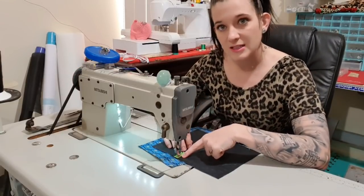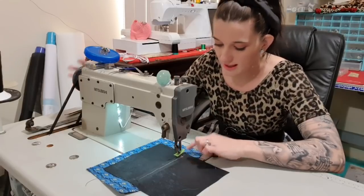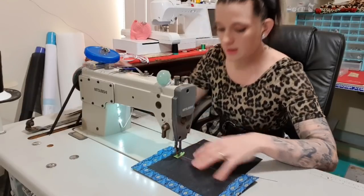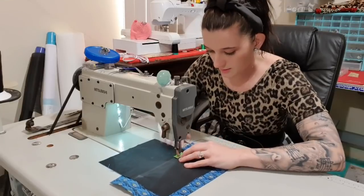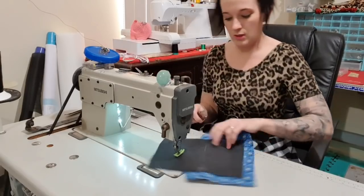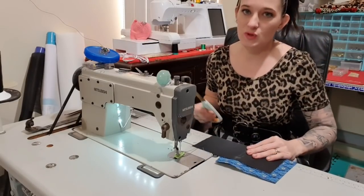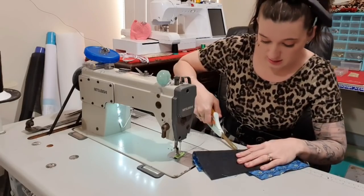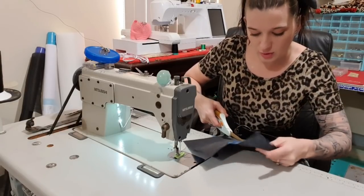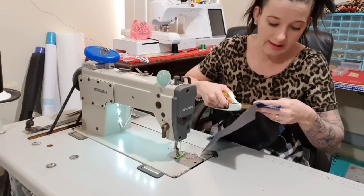I've backstitched at the start, then I stitch all the way to the corner of that pocket. I usually hand-crank the last stitch to make sure it's directly in that corner. Then turn and go again. Chop your tails as you go and put them in the bin so you have less mess later — less cleaning means more sewing, especially in this house. I've just chopped in the center of the rectangle we just sewed, and now I'm chopping down the center until I get about half an inch from the end. Then I'm going to do what I call triangling out the corners — just making a cute little triangle in both corners.